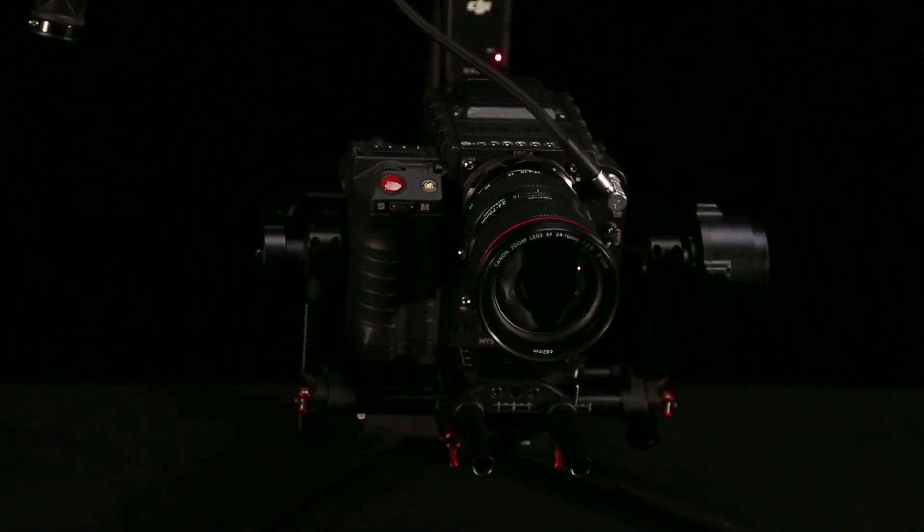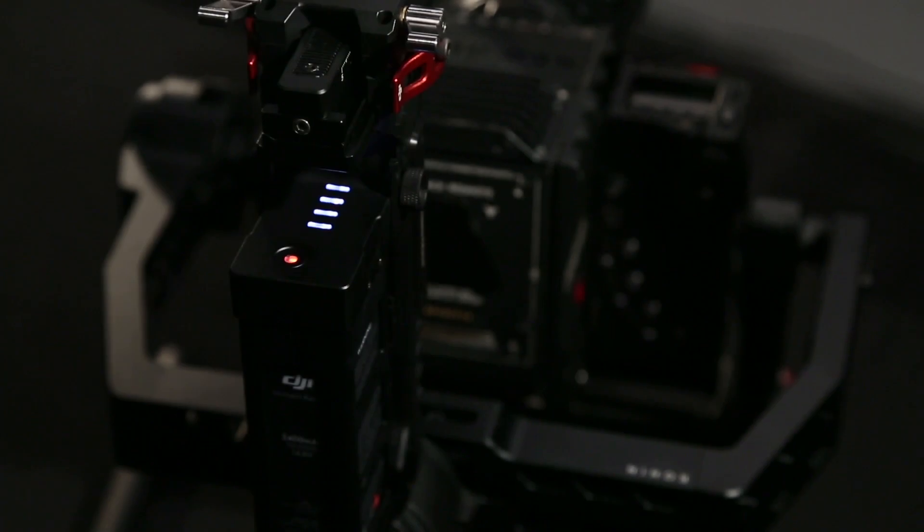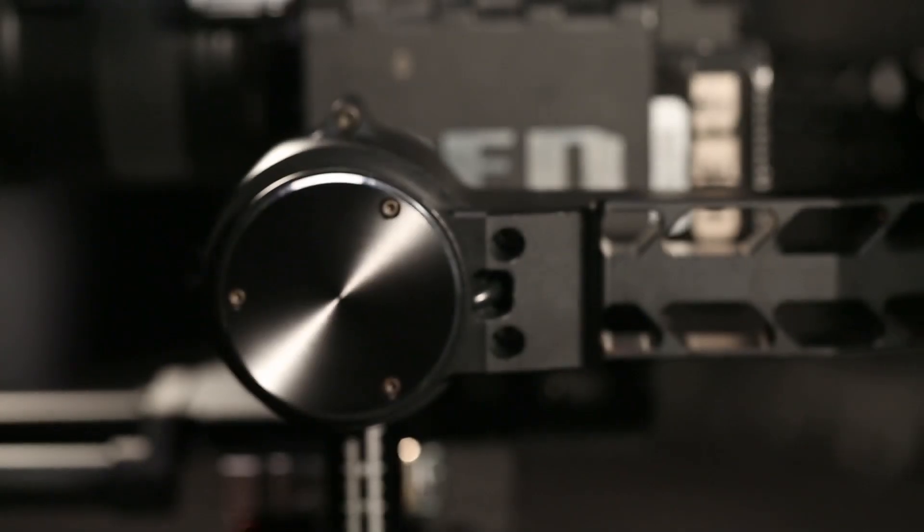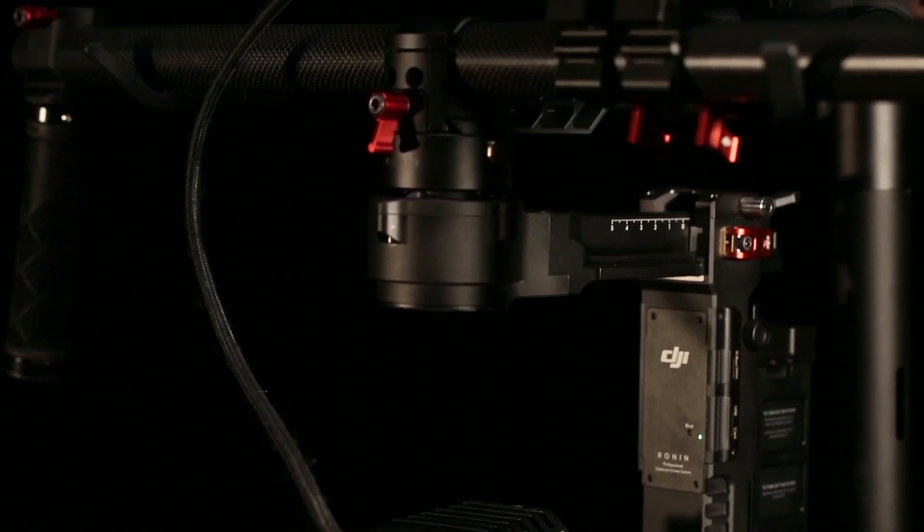When something is built to be different from everything else that's come before it, you have to fully explore the concept, the selection of materials and components, how they're engineered, and ultimately how the end user experiences it. This is the only way to really achieve something like the DJI Ronin.